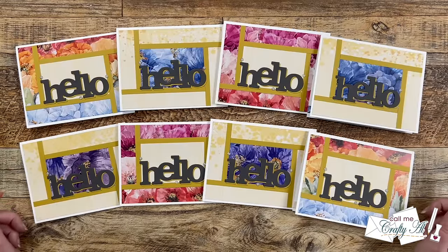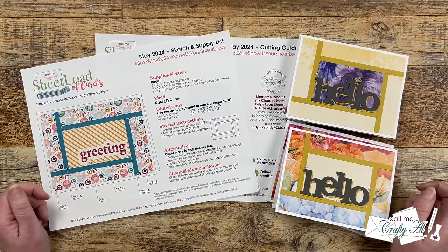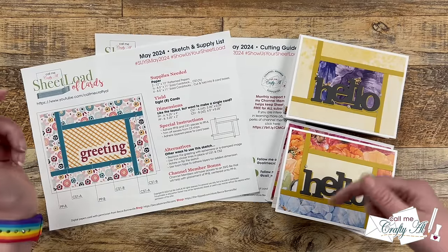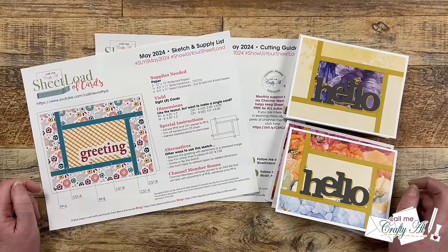I hope you enjoyed getting a look at my first set of cards using the May 2024 Sheetload of Cards printable. If you did, a thumbs up is appreciated. Now let me tell you how you can download the free printable. If you would like to make your own sheet load of cards, I do ask that you're subscribed to my channel before you click on the download link. Subscribing is free, quick, and easy — just click on that button right below this video. You're going to find the link to the new printable down in the description box, right below my P.O. box address. Below the link it will say to watch the video for a password, but you watching this far is your password.